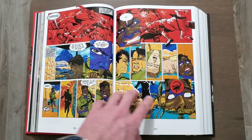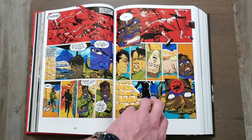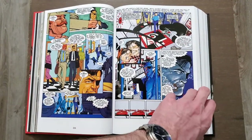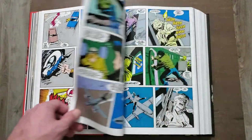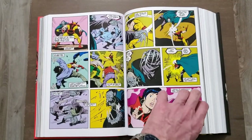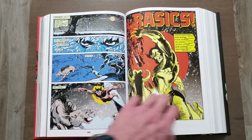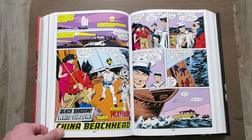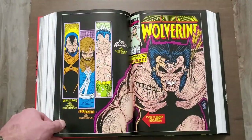Does anybody else get John Romita Jr. vibes? I checked to see if it was — it's not — but this is his late 90s kind of look. The way that the characters' faces look reminds me of Romita Jr. These are probably some Wolverine issues. That's a cool image. We're getting close to the middle here. And now we've got some Wolverine Presents — I like the art of the Wolverine Presents quite a bit.